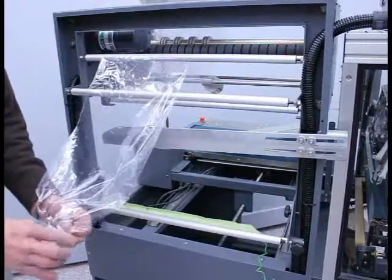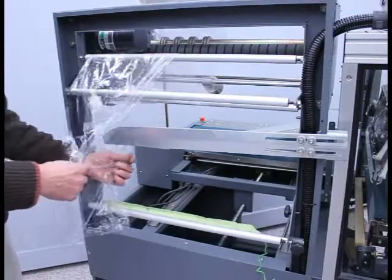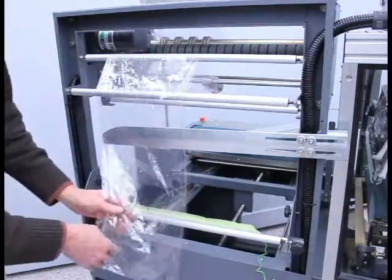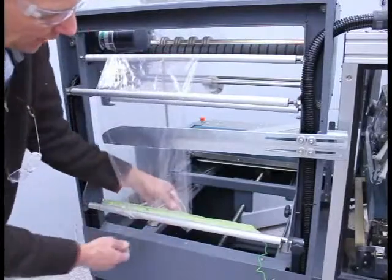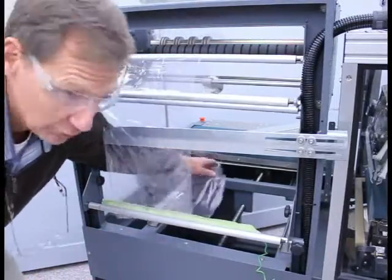With the open side of the film located toward the electrical box, the film is opened and each side of the film is placed around the film's splitter bar. Lastly, I go underneath the very bottom idler — the static eliminator — and I can pull the film toward the front of the machine.